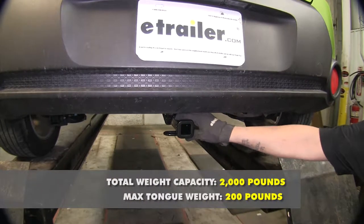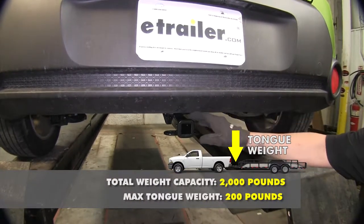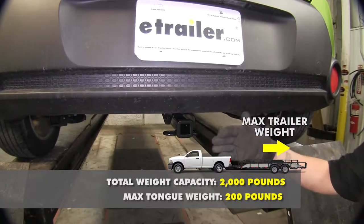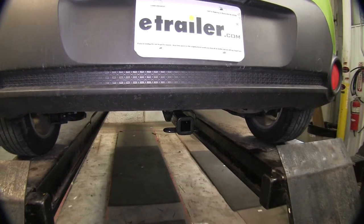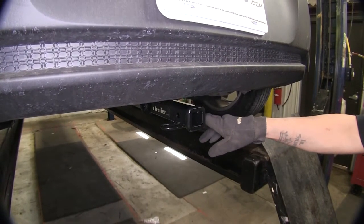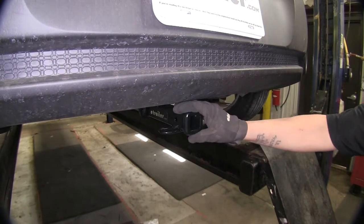This hitch features a 200 pound gross tongue weight, which is going to be the force that's pushing down. It also features a 2,000 pound gross trailer weight rating, which is the amount that it can pull. You'd want to check your vehicle's owner's manual to make sure your vehicle can handle that weight. The manufacturer recommends whenever towing a non-trailer load such as a bike rack or cargo carrier that you use a stabilization strap.